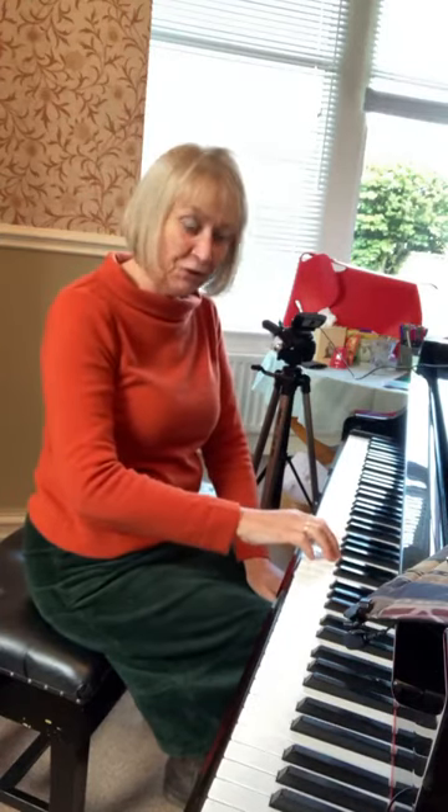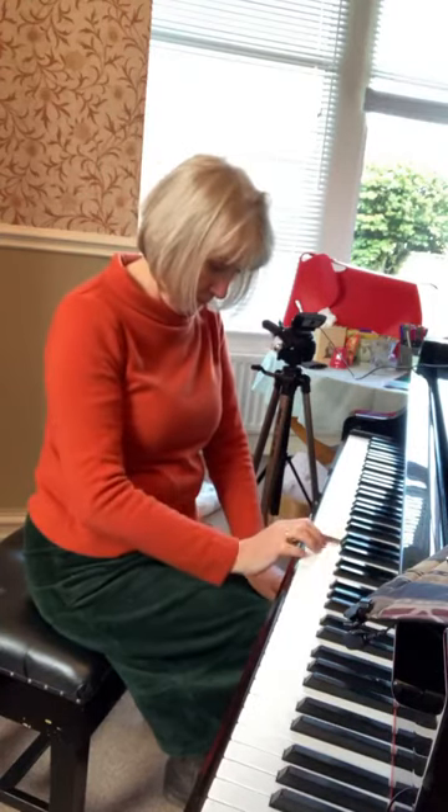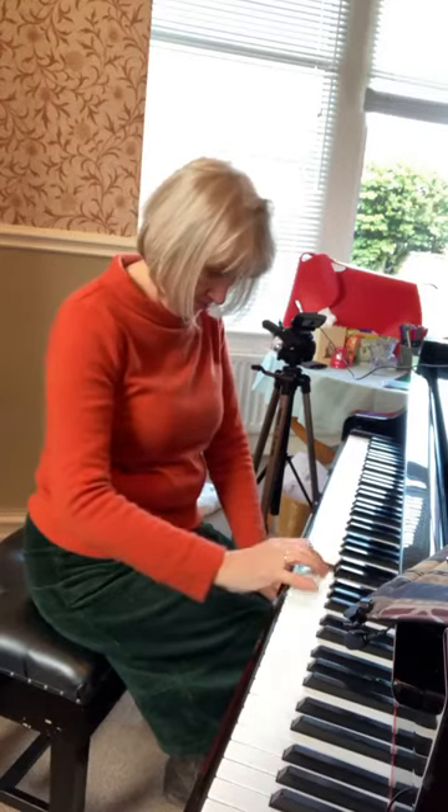I don't know whether you've ever come across students who have what I call 'thumpy thumbs.' Here's a scale to demonstrate. Where they play a scale and the way they pass their thumb under is to lift the wrist and then it thumps down again like that. And of course there are big problems with that because they're never going to get the fluency — and actually the thumb movement isn't in the wrist.